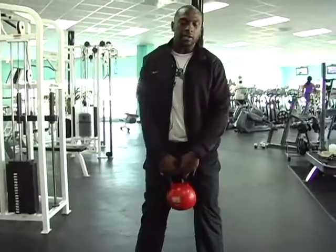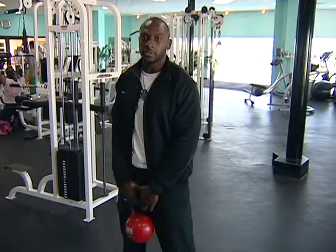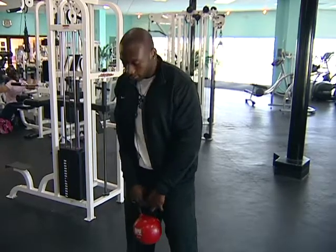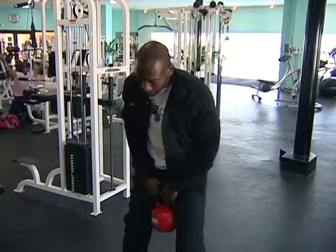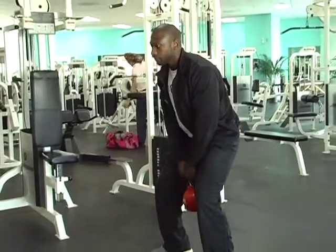Basically your hips do all the motion. The kettlebell swing is going to work your glutes, your hamstrings, your abdominals, and your shoulders at the same time. Start off in a squat position and let the bell do all the work — the bell is just coming along with you for momentum.